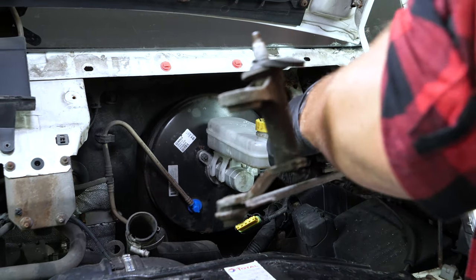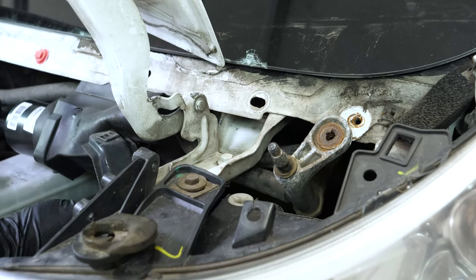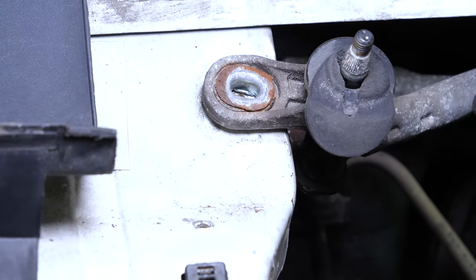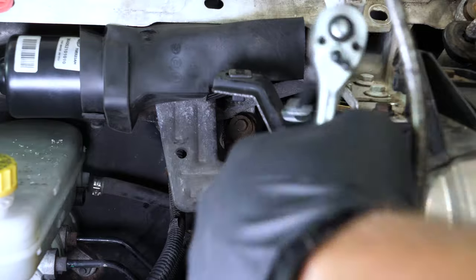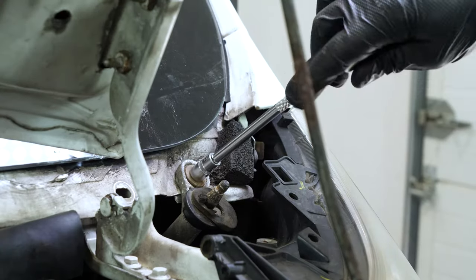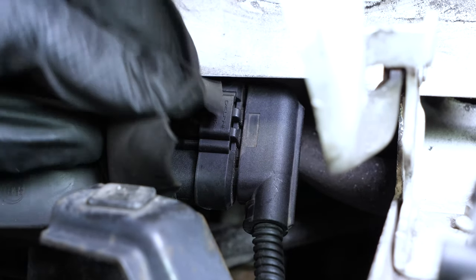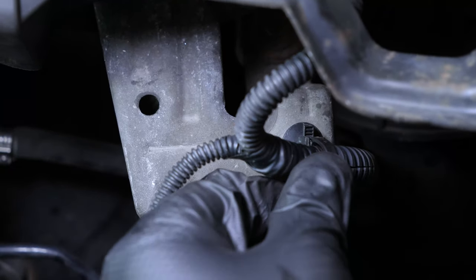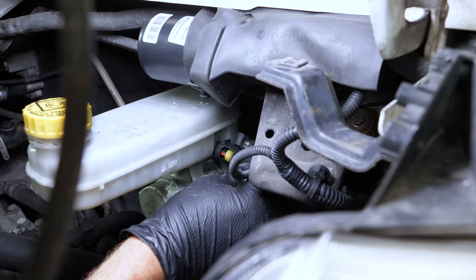Put the motor linkage back in its place, then screw back the retaining screws. Reconnect the power supply. Clip the electric sheath back in. Reconnect the connector under the brake fluid reservoir.